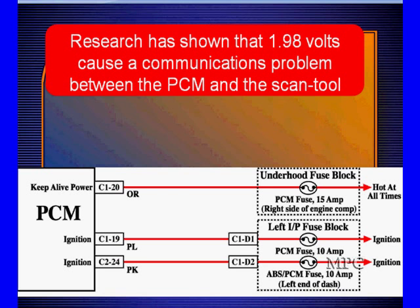So when we're approaching a two-volt difference between battery voltage and what voltage the module is seeing, you will start seeing communication problems. We have observed this between a scan tool and a PCM, but we're sure it applies to other modules as well.